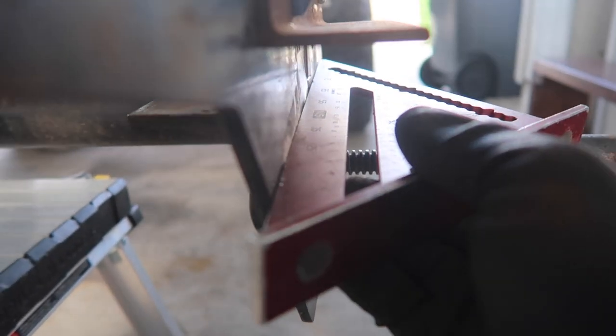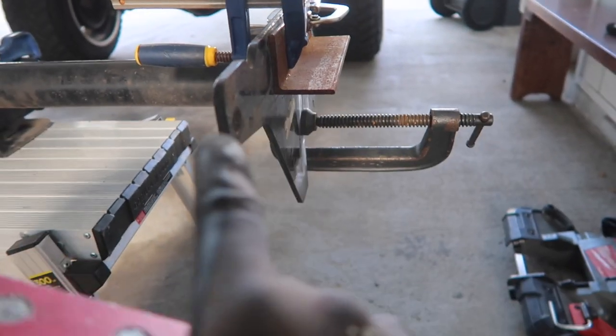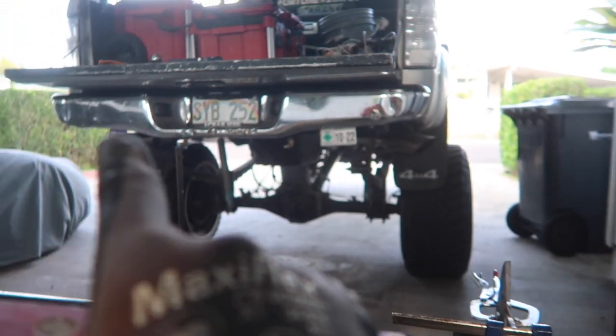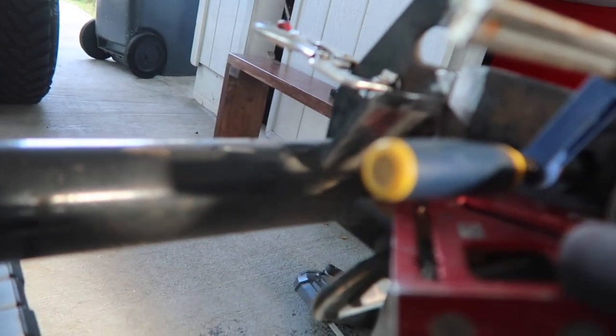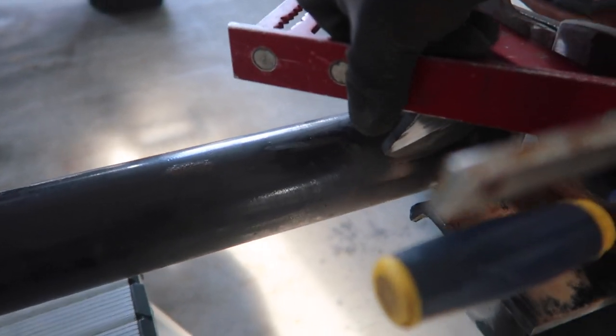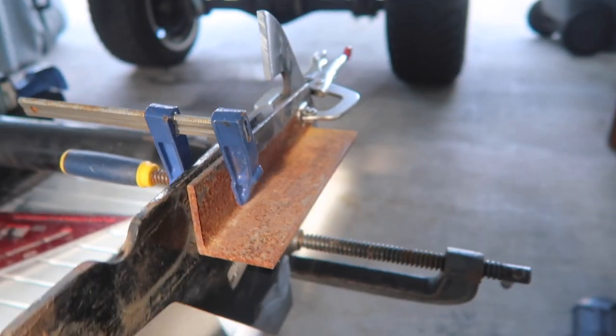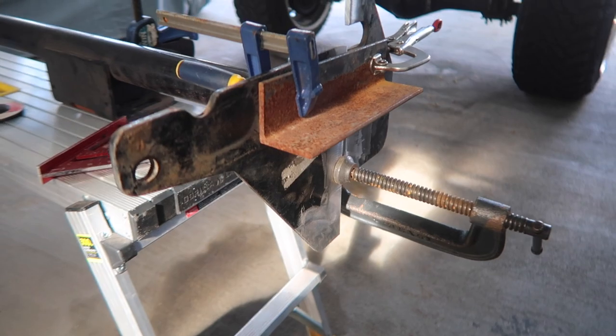If one side is sticking out more than the other, your stuff is gonna be crooked and you're gonna have a hard time mounting it back. Check this side - looks pretty good. This side is good as well. So we're pretty much ready to lay down tack welds.